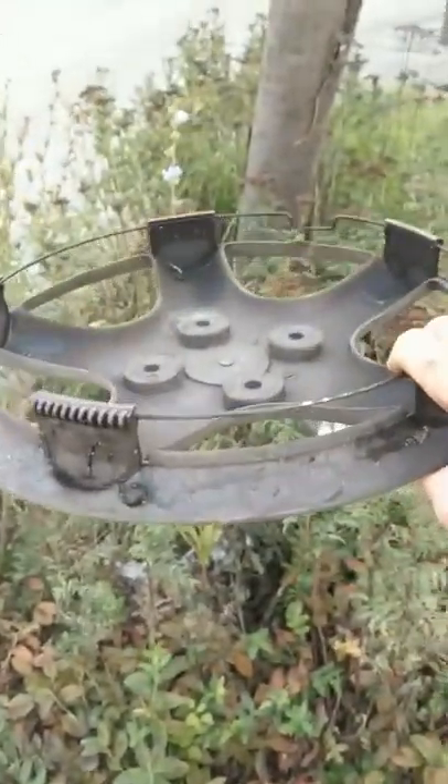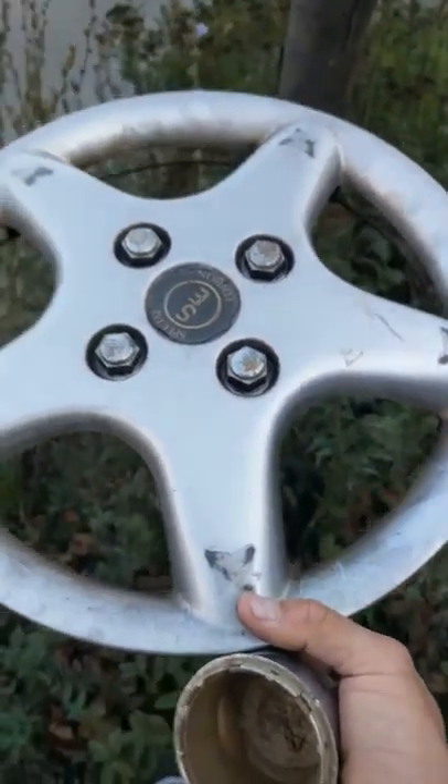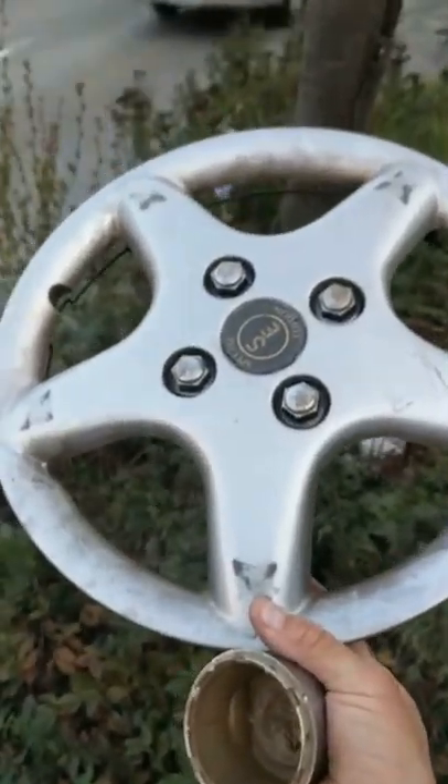Now for the hubcaps. Look, here's an aftermarket 13-inch — it looks like, oh wow, Special Edition. 13-inch aftermarket. All the clips are intact, a scratch on every spoke, but other than that it's okay.